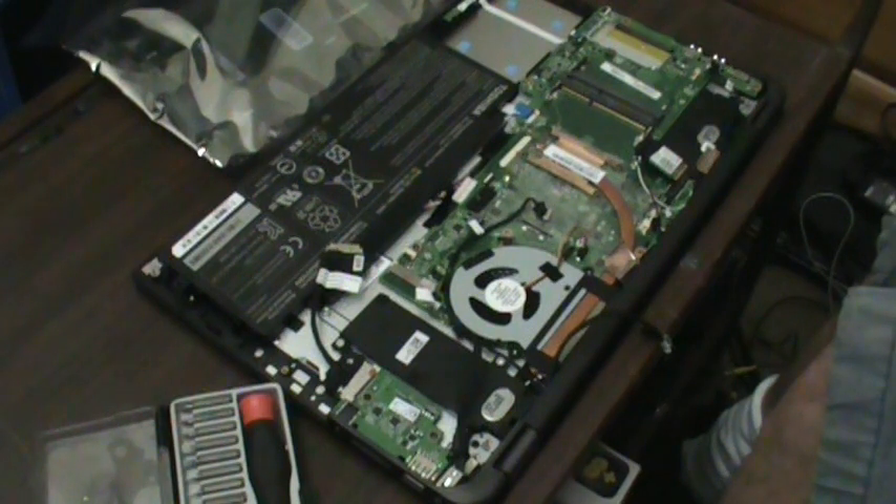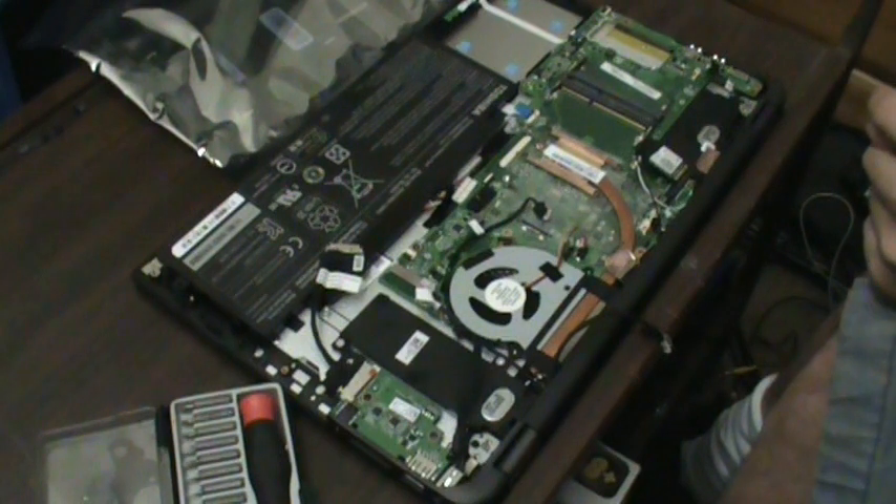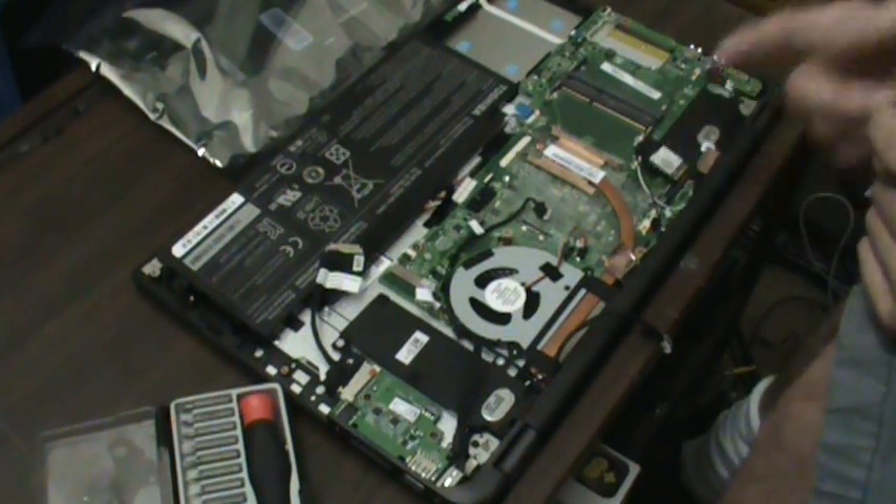I believe the only screw I have to remove is that one here because that's the only one I put back in. And I've got to remove the heatsink still.